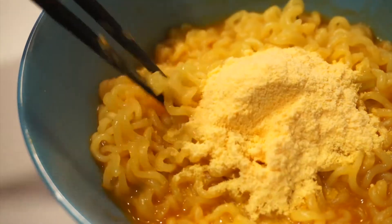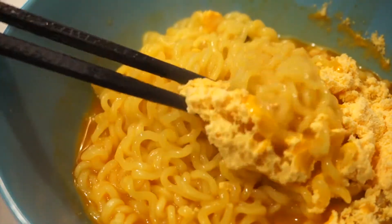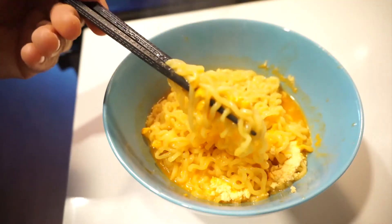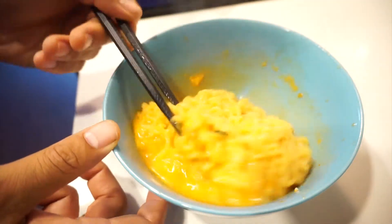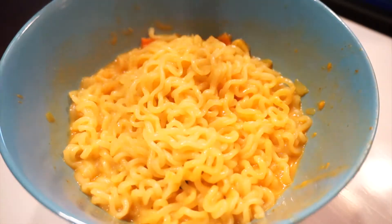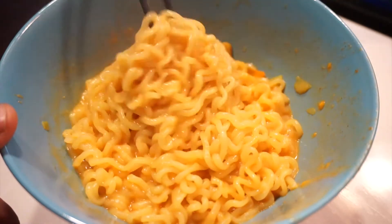That is such a delight, man. You guys want a closer look? Definitely getting the aroma, the cheesy notes. I've seen in videos where someone just took a bite when it's clumped up like this, and I'm gonna do that right now. Okay, I'm gonna take this bite right here — it's got some clumps on it. Yeah, I can't do the clumps, man. I need mine stirred up. I definitely need mine mixed — instead of clumped up, it needs to be dissolved.